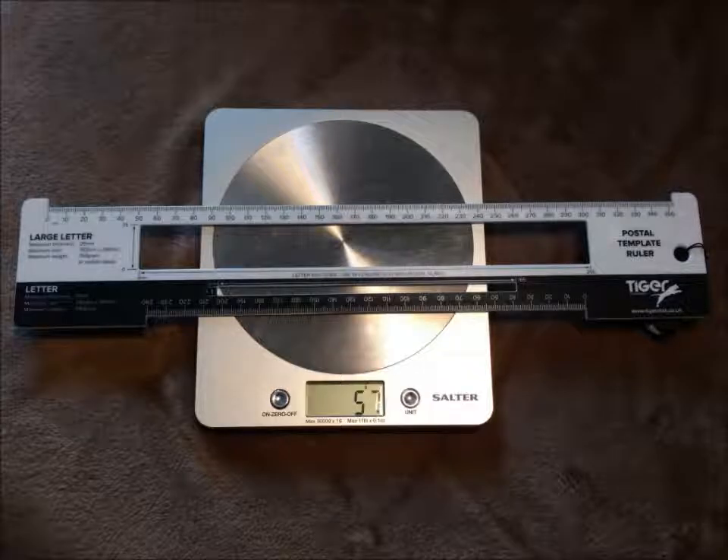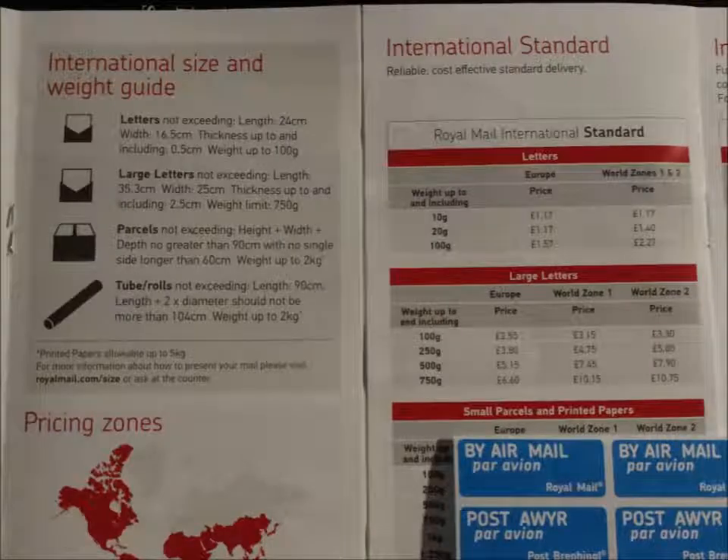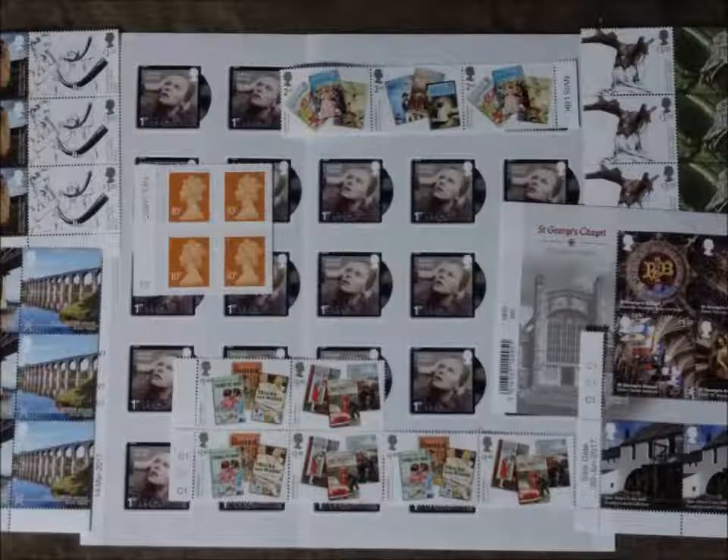Now you need to apply postage. First, check the dimensions and the weight, then look up the postage rate either in your postal company's pricing leaflet or their website. I usually have stamps at home and I will use at least one commemorative or special stamp, making up the extra postage to the correct rate if needed.